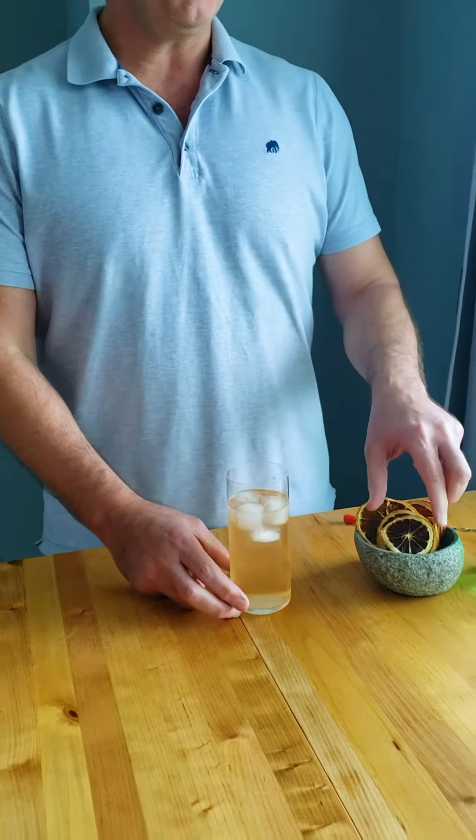The drink's pretty much done — just put a little garnish on here. We happen to have dehydrated blood orange, and that is your blood orange vodka soda cocktail. Happy Pride everybody.